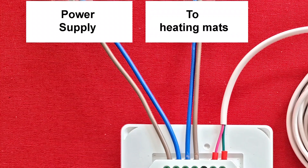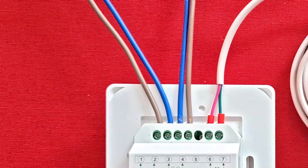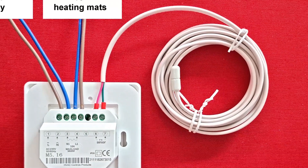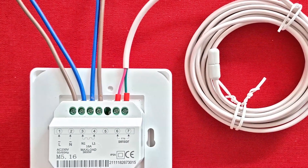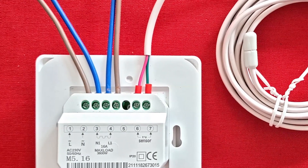The wiring is very straightforward. The incoming power goes to terminals one and two, and the supply to the heating mats is from terminals three and four. Note the maximum load printed on the case. Finally, the sensor connects to terminals six and seven and the wires can be either way round. Terminal five is unused and no earthing is required.